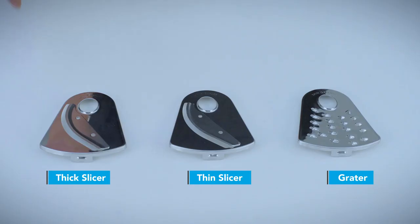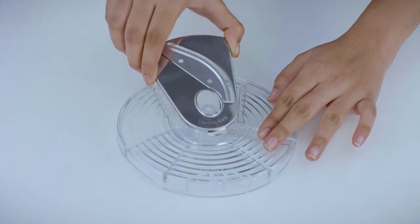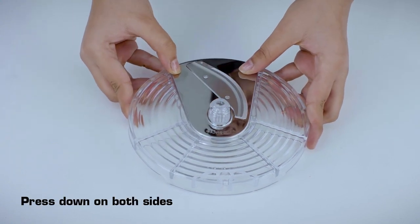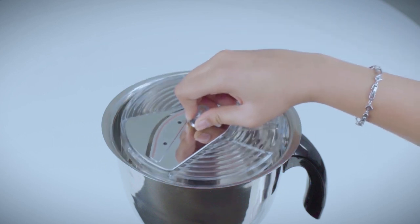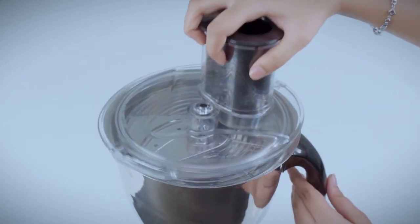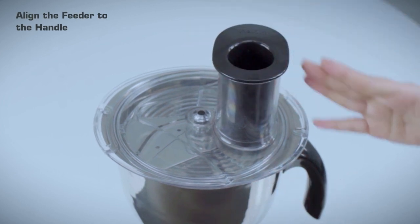How to use your thick slicer, thin slicer, and grater: slot the blade into the blade holder and press down on both sides to lock. Place the blade holder onto the shaft and ensure that it falls freely and rests on the shaft. Place the lid on the jar and turn clockwise till it locks, then align the feeder to the handle.